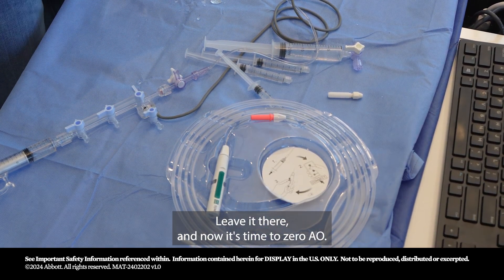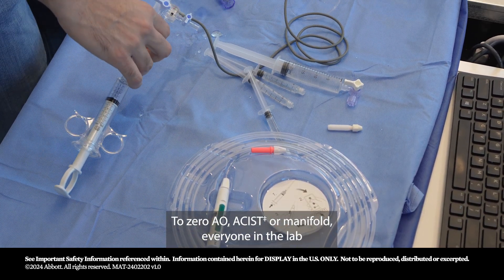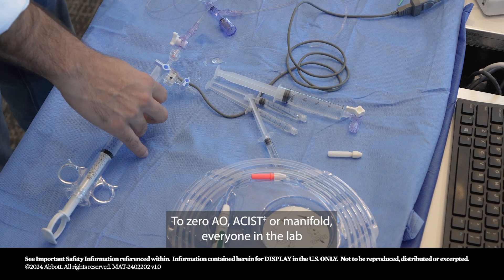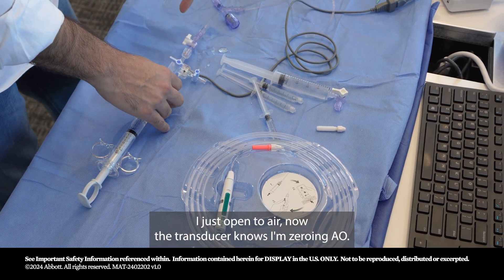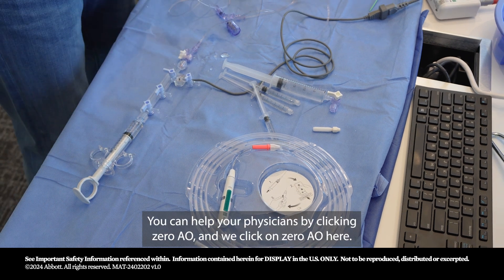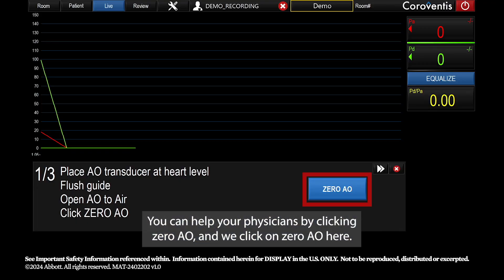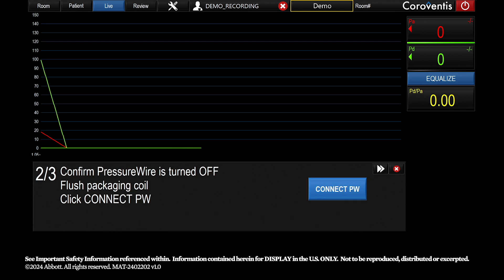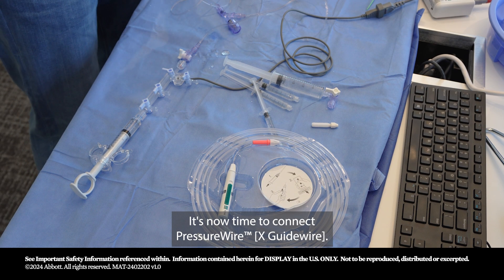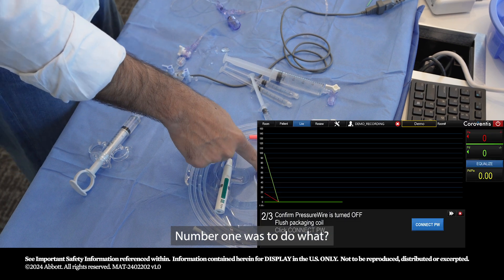Now it's time to zero AO. Using the assist or manifold, everyone in the lab should be comfortable with this. I open to air so the transducer knows I'm zeroing AO. You can help your physicians by clicking Zero AO. Once AO is zeroed and your waveform is still perfect, it's time to connect the pressure wire.